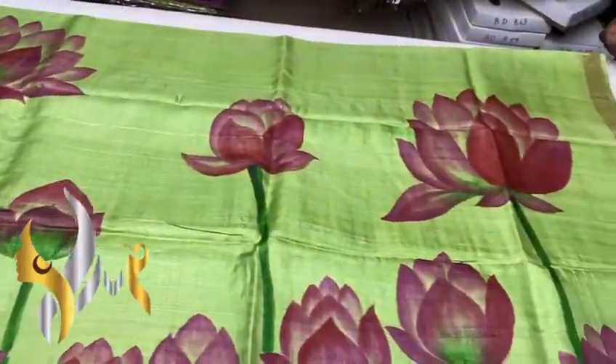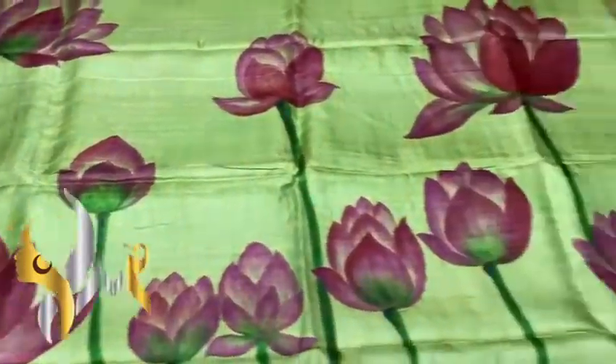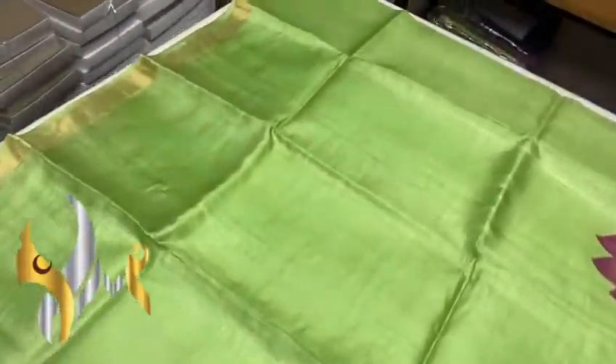On the base, a light green color — light apple green — we have the lotus painting in a beautiful pink color. The painting is excellent, with a plain blouse piece. The saree color, pallu, and blouse piece are all in the same self color.